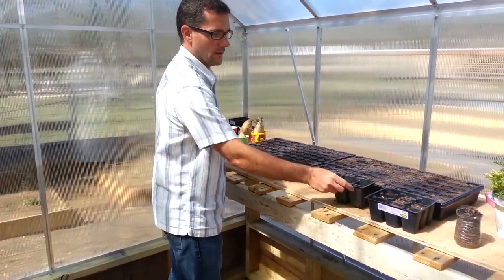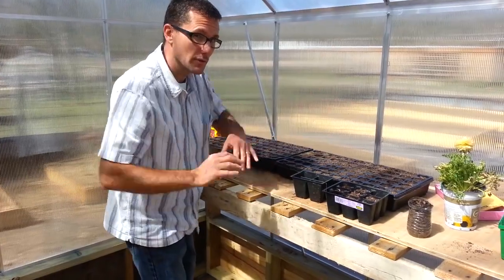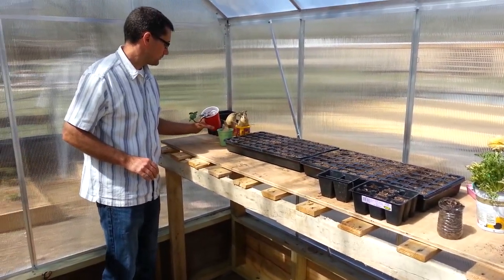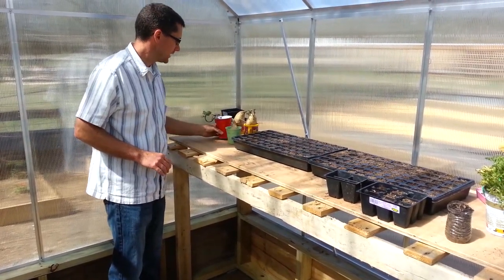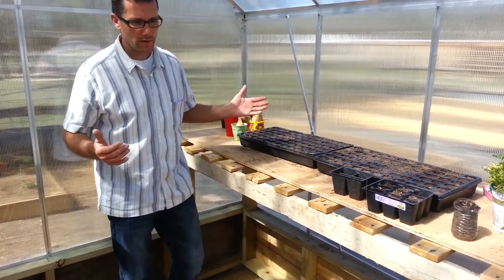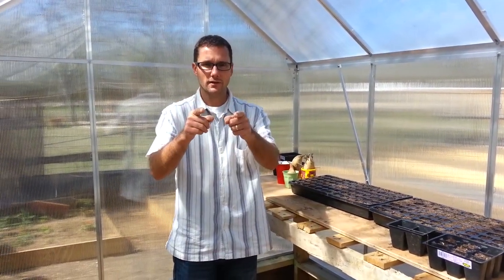You can see my tomato plants starting and some extra stuff on the bench, and I'm also starting my sweet potatoes old-school style — just like elementary school — in cups with a little water. I just wanted to highlight my greenhouse. I'm excited for this year, excited for my garden, and I'm glad you're here to join me.